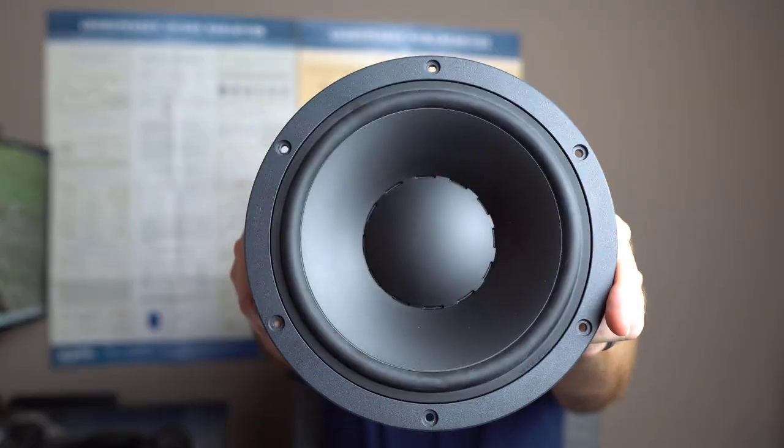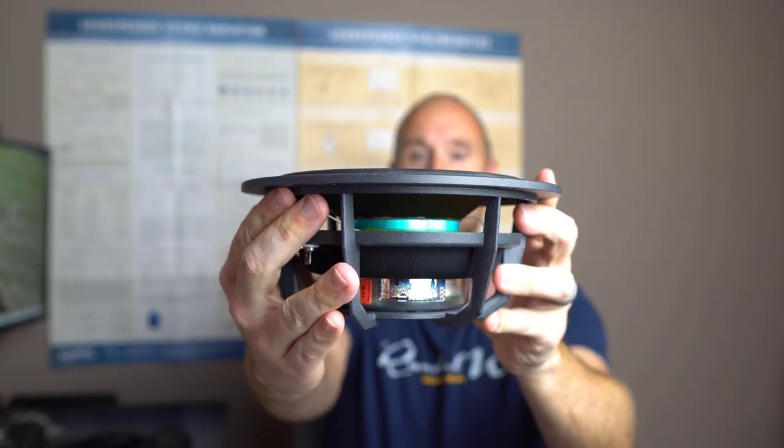What's up everybody, this is Aaron from aaronsaudiocorner.com and today I'm here to review the Dynaudio MW172. Let's do this.